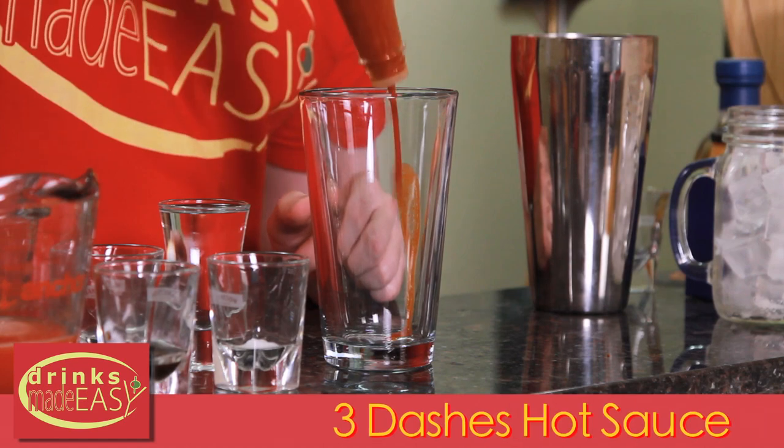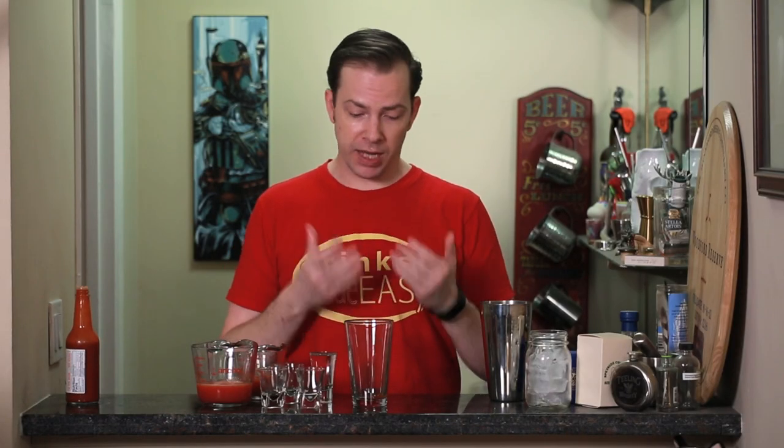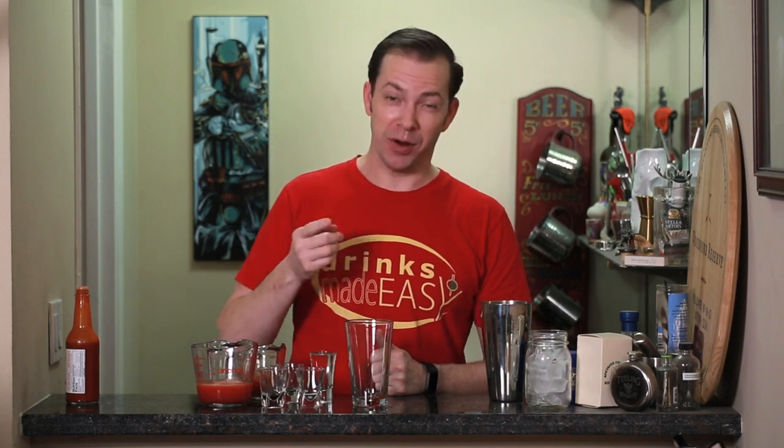To build a watermelon Bloody Mary, we'll start with three dashes of the hot sauce of your choice. I am a big fan of Tapatio, but pick whichever one you like. You can always add more if you're a super spice fan — you can go with something like the Last Dab from Hot Ones, though I think that would be a little over the top.